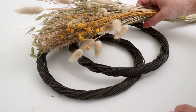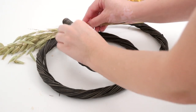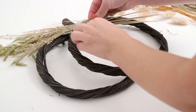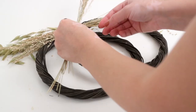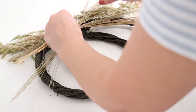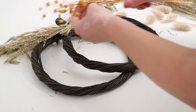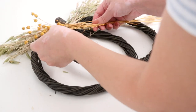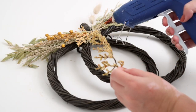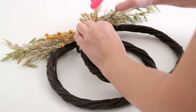Now for the fun part — decorating. I used dried florals that I also picked up at IKEA. I only wanted to decorate the top, so I carefully laid out a few pieces at a time and glued them down in layers. I didn't worry about cutting the stems until the very end. Once I was happy with the arrangement, I added a couple of extra little fall embellishments to cover the area where everything intersected. I'm so happy with how this turned out — from just two little wreaths to a really pretty pumpkin decor piece.